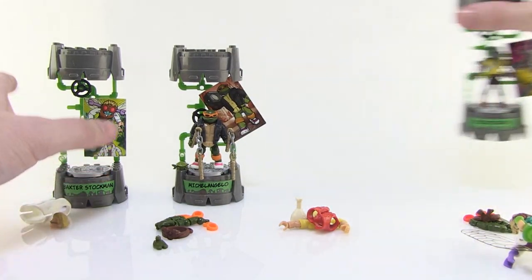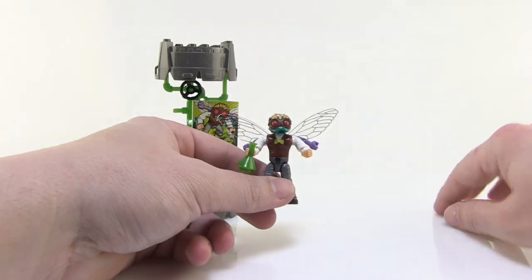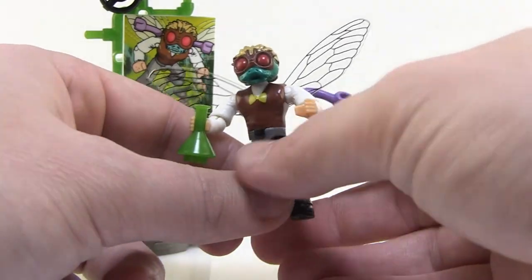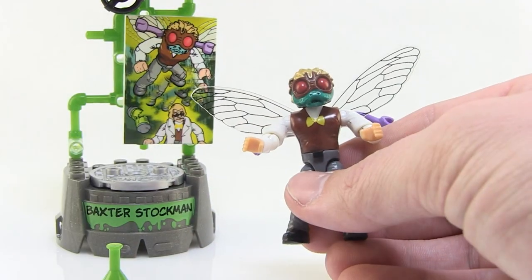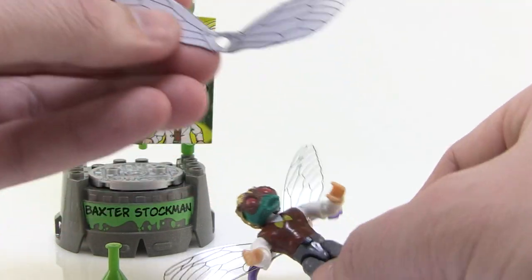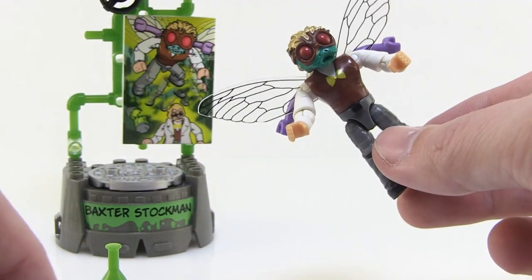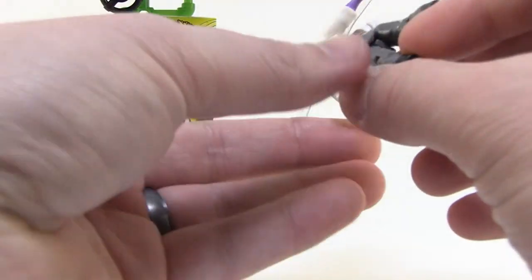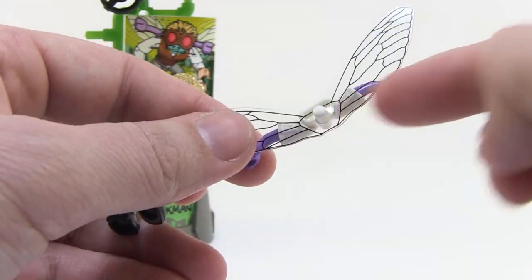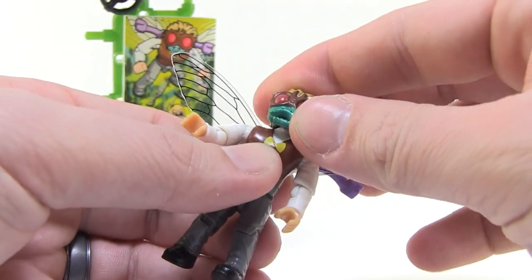Let's break these figures down one by one, starting with Baxter Stockman. Right out of the box I've got him in fly form, which is pretty much how he comes out of the packaging. Interestingly, in the box he actually has cardboard wings just for display inside the packaging, but once you open it up, you get much nicer, very sturdy translucent plastic wings to attach instead. These plug directly into the slot on his back, giving you the extra arms and the little fly wings, which completes the overall figure.